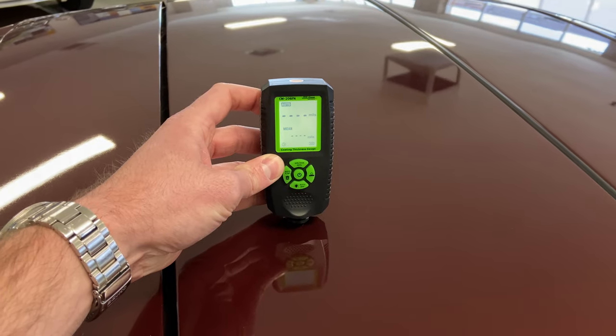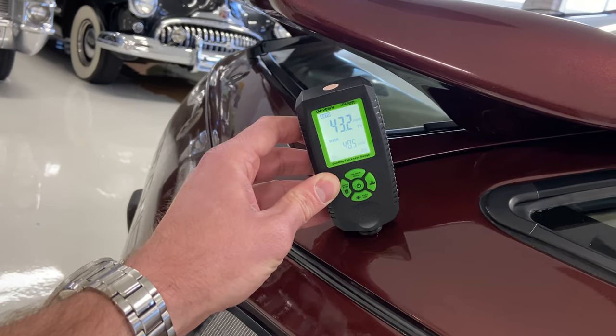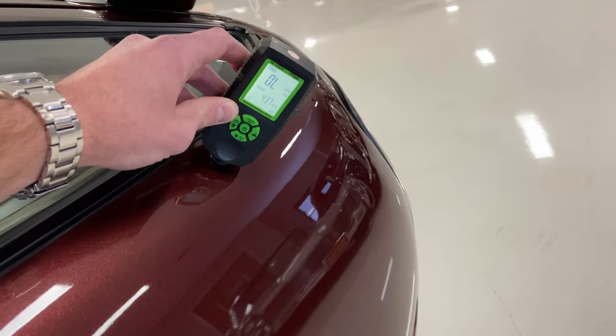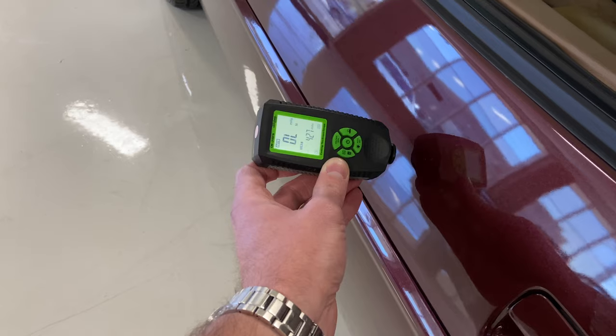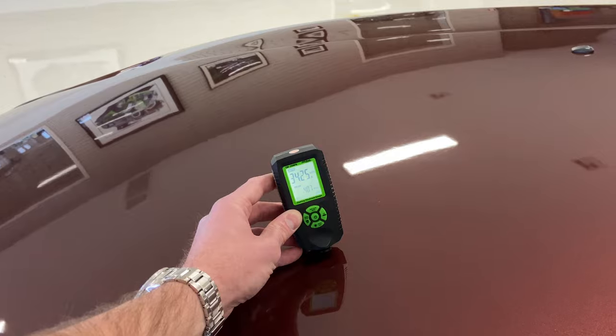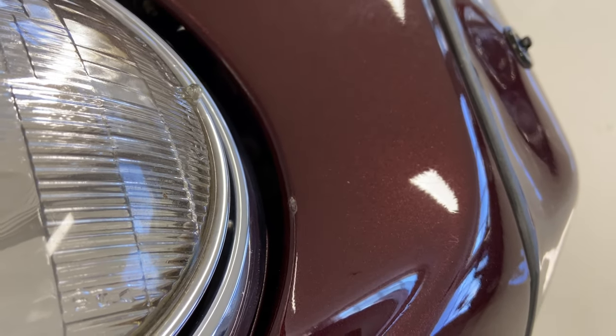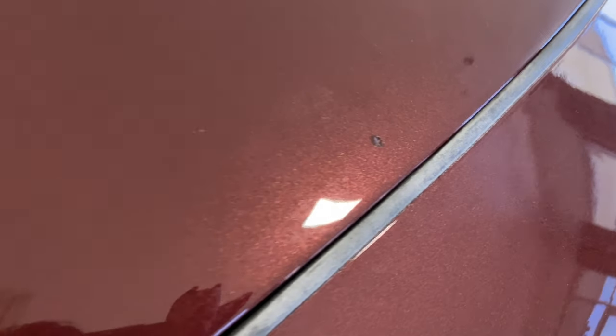Starting here on the roof — as you can see from the paint meter readings, overall pretty much all parts of the car, all the different body panels, paint on there is pretty thick. That's usually a pretty clear indication that there has been a respray or repaint, but like we said, overall condition and presentation is very strong. That said, there are a number of imperfections on the paint which I'll show you now.